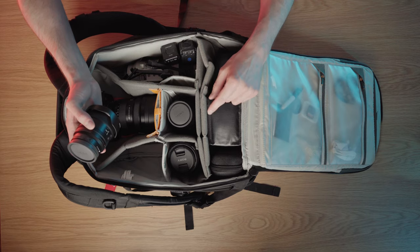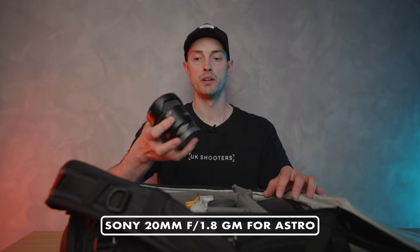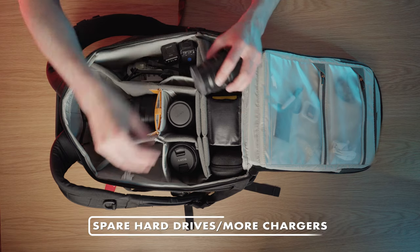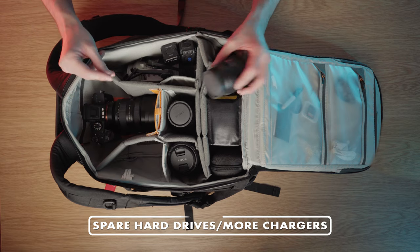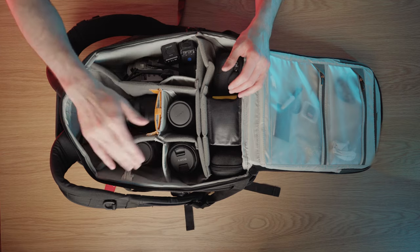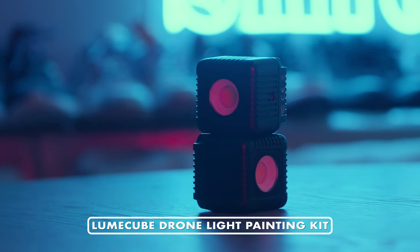I also sometimes have the A7 III if I need two bodies — that's being filmed on right upstairs. I also have the 20mm f/1.8 which I use for astro and some night work. That often fits in this compartment, or when traveling I might have hard drives and chargers in there instead. For now we've got the 20mm f/1.8 in here.